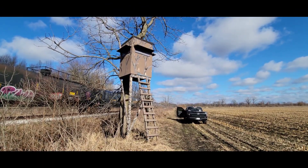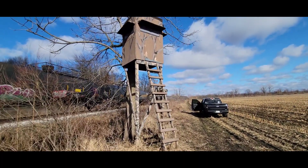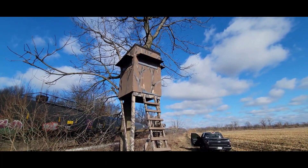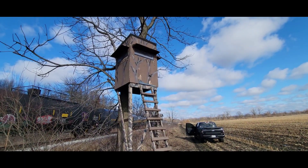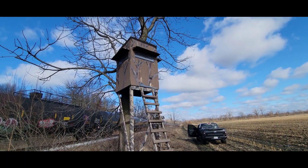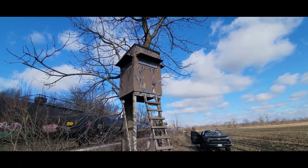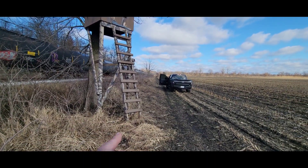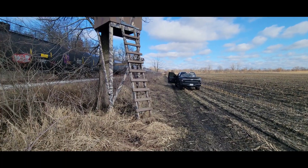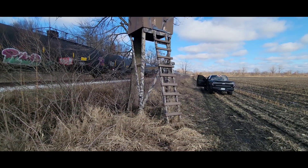Big job today out here at Team Wankenstack Hunt Club. This is my dad's box — he's no longer with us, so this spot we kind of gave to him. As you can tell, it's pretty weathered and it needs taken down and repaired. That's what I'm doing today, waiting for Mike — he should be coming down the road anytime. We're gonna get this thing torn down and rebuilt.